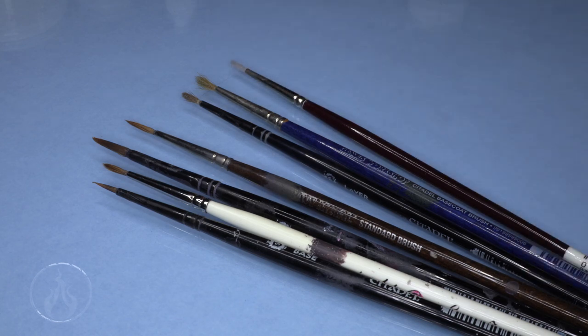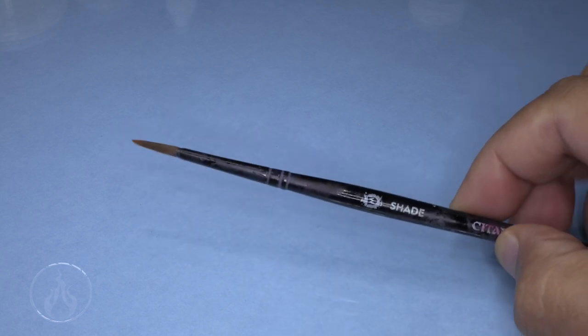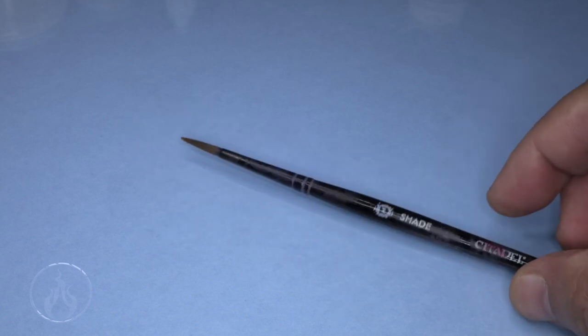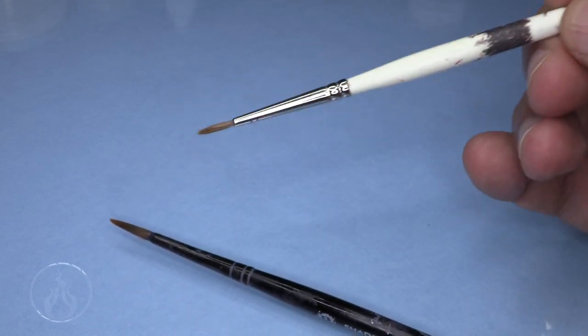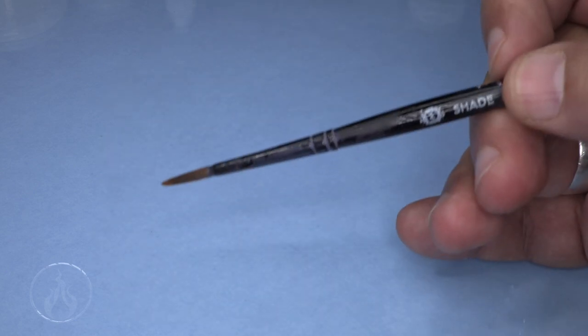Taking care of brushes - one of the first things, even before using any products, is how you use them. A big way of taking care of your brushes is how you use them. For example, I use this medium shade brush from Citadel as a work brush - I use it to gather paint to load onto my palette. I never use my good brushes like this Artist Opus number one for that. I use the Opus for edge highlighting, eyeballs, and detail work - I only load it from my palette.